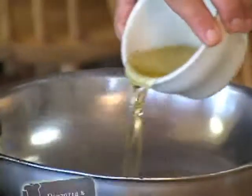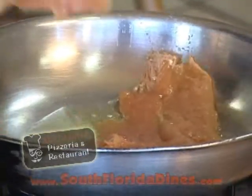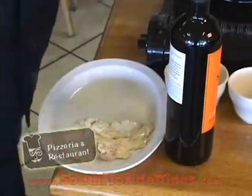Some oil into our pan, then I'm going to take my chicken here and put it in the frying pan. As you see, we're cooking pretty quick over here. Now what I'm going to do is take my chicken and put it here in a dish.